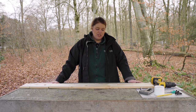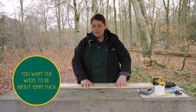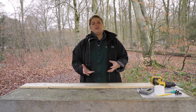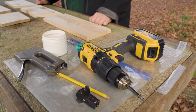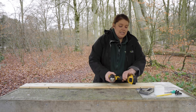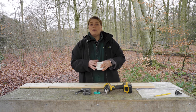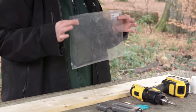For your bird box you're going to need a plank of wood — about a metre and a half. You want to use an untreated wood because we don't want any chemicals in it, as that's not good for the birds. You'll also need a hammer or a screwdriver, some scissors, a staple gun, and screws or nails depending on your preference. You'll also need a piece of plastic.